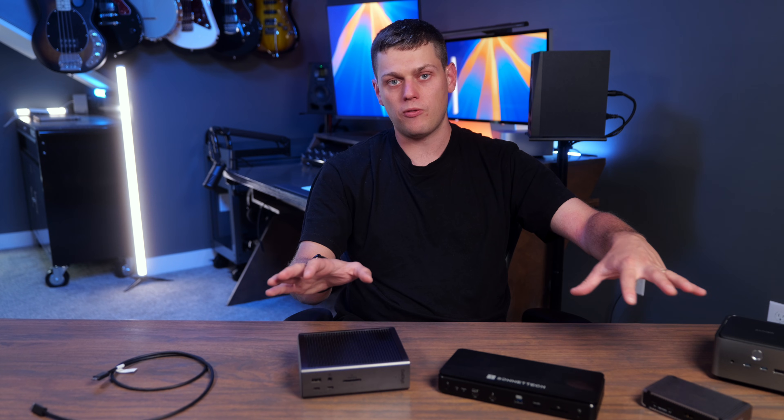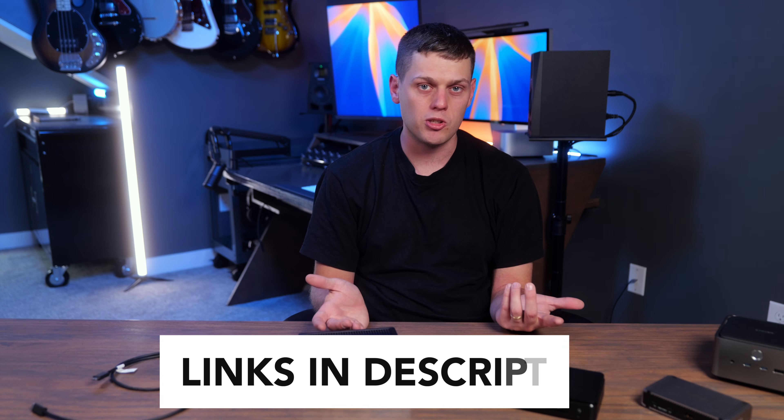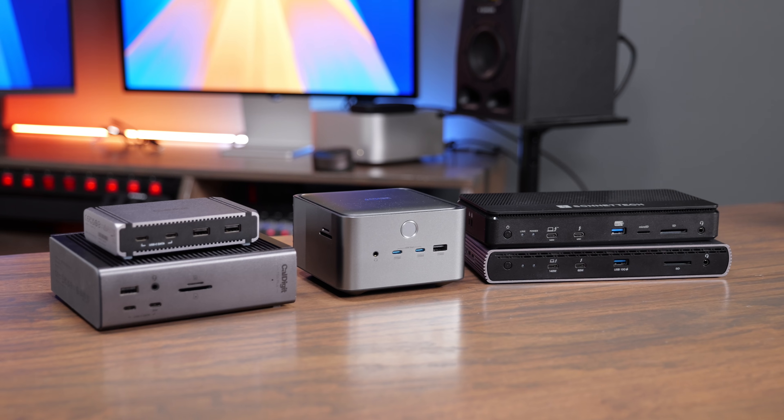If you're interested in buying any of these Thunderbolt 5 docks, I have links to all of them in the description below. Got any questions or think I missed anything? Leave a comment — I'd love to hear from you. Like this video and subscribe to the channel so you don't miss out on any upcoming content.